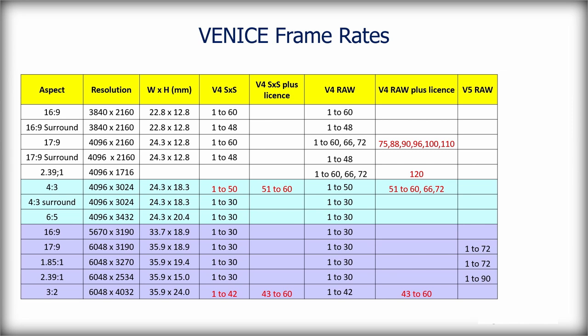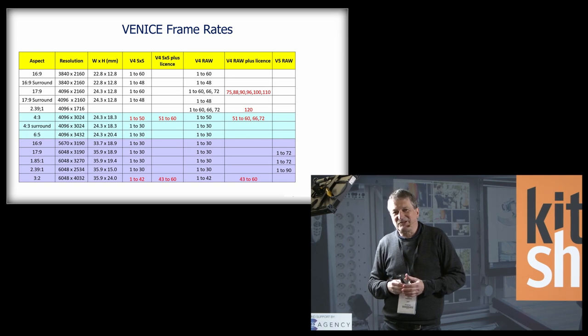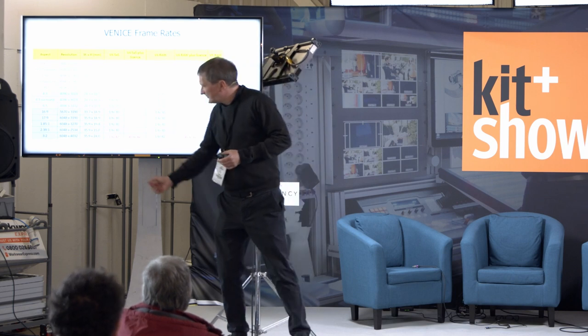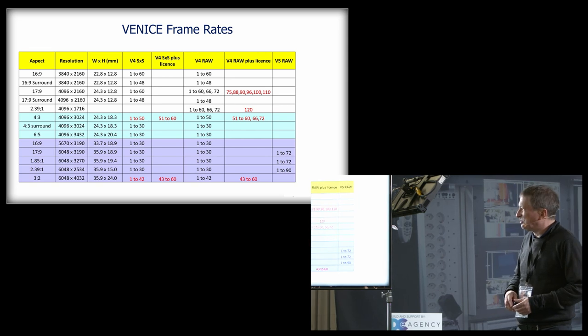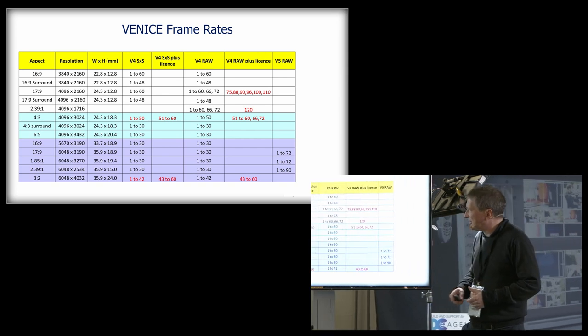One thing to note: when you embiggen your sensor and put more pixels on it, it takes longer to read them out. There's more processing power required, and that feeds directly into the frame rates you can squeeze out of your camera. The bigger the number of pixels, the slower the readout — and that's a pretty straightforward relationship.